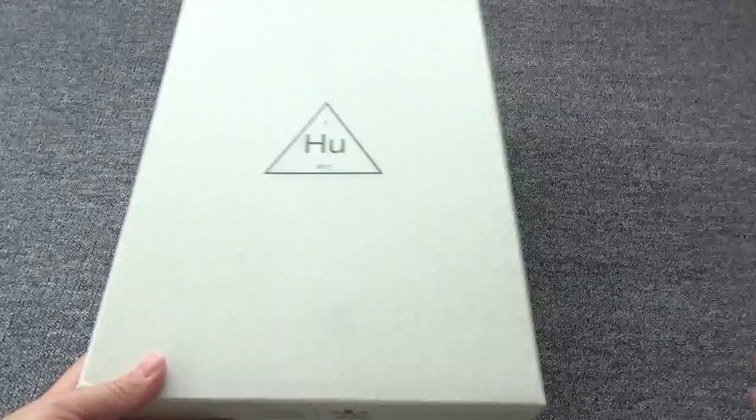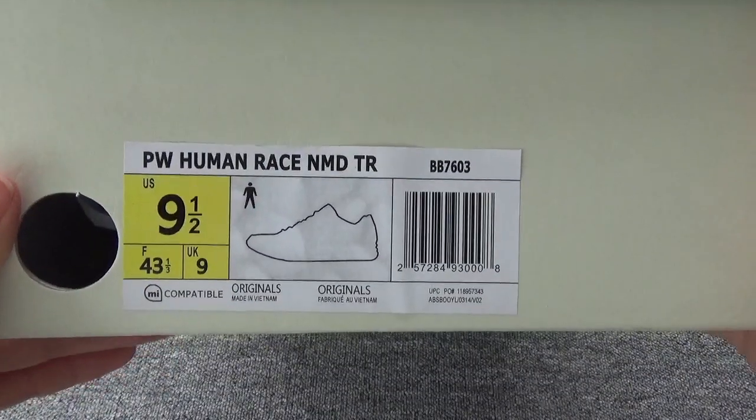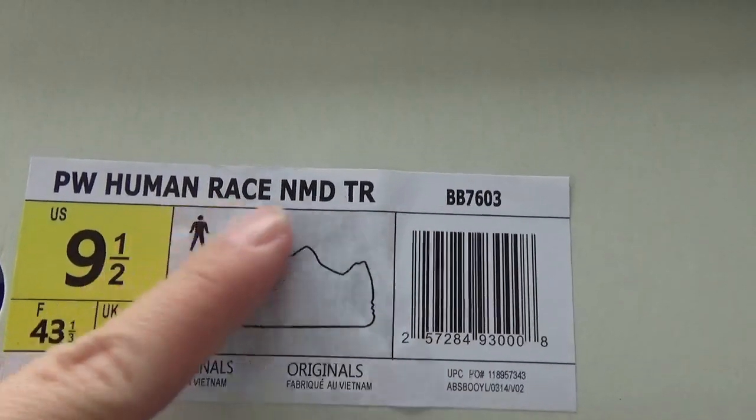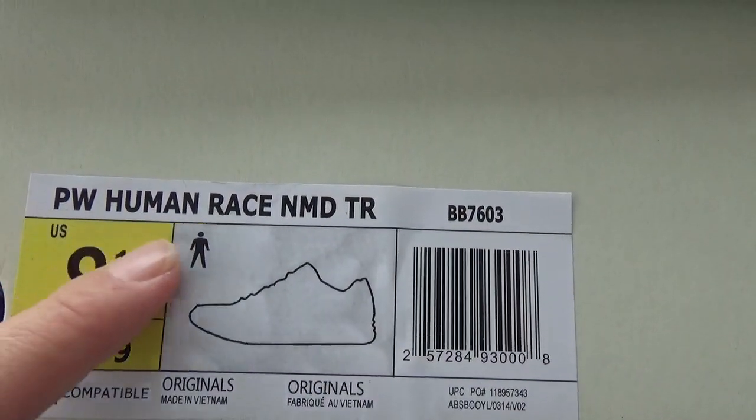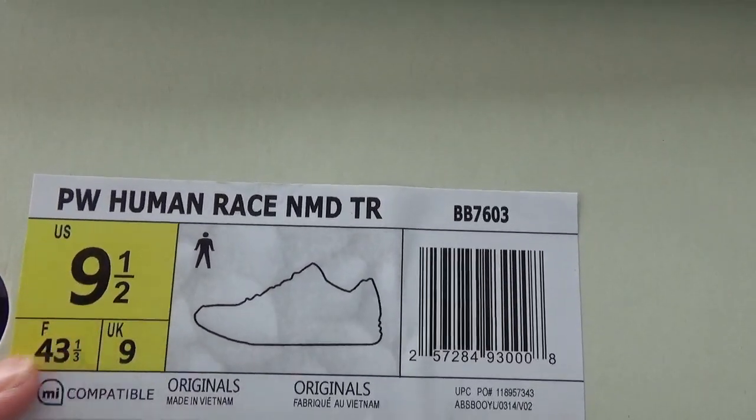Finally, let me show you the box. Here is the Human Race in the box. You can check the size tag in the box, this code, this is the shoelace name, and you can check the size information. Open the box — here is the tissue paper.